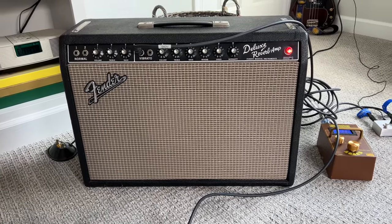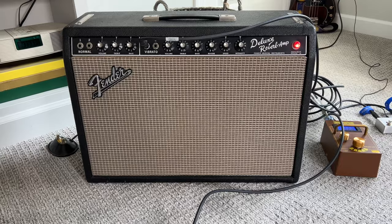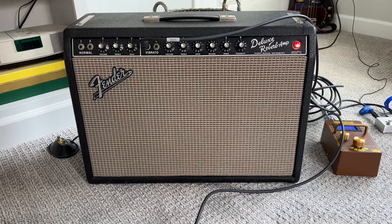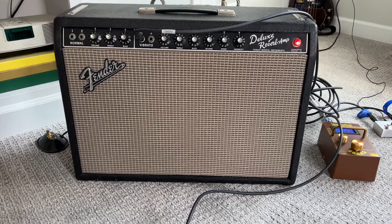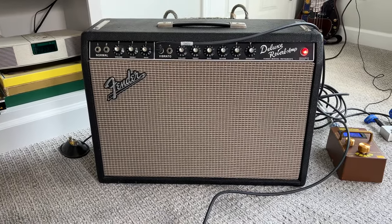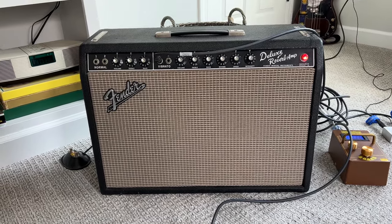Today we are dealing with a microphonic tube rattle. This started about a month ago on my 1965 Deluxe Reverb. It's still pretty clean — I've had it for about a decade and I keep a good cover on it. Regardless of how nice it looks, tubes wear out.